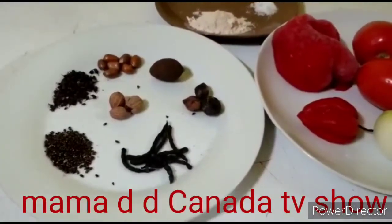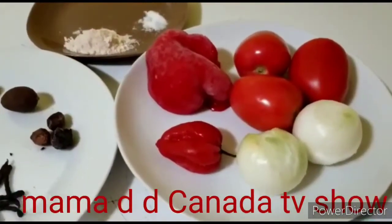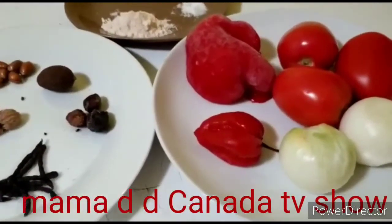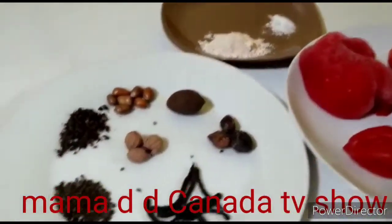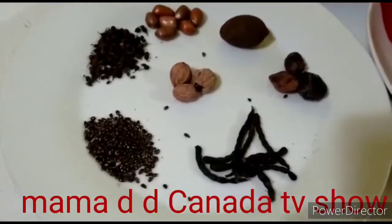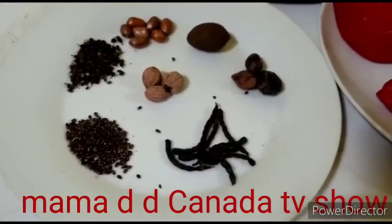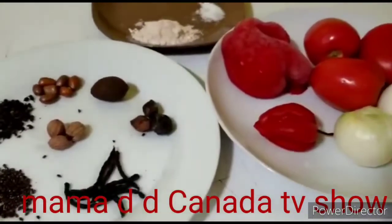These are all the spices I need — my onions, my pepper, everything is here. This is my Maggi and salt, as you can see. I'm gonna be breaking all of this in.